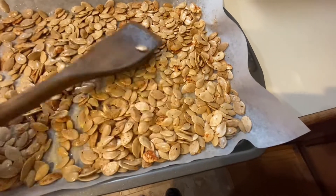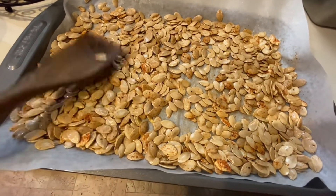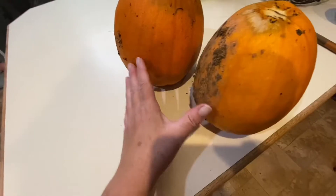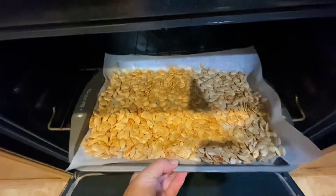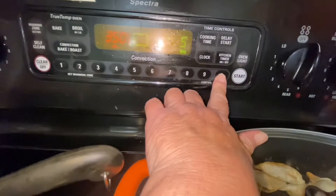Then I mix it all around with a spoon until it's evenly coated. I want them evenly spaced on the tray, so I flatten them out and try to make no holes so they can evenly brown and get crispy. Leftover seasoning is saved for future pumpkin. Into the oven for about 20 minutes — I set a timer for five minutes so I can stir them every five minutes.